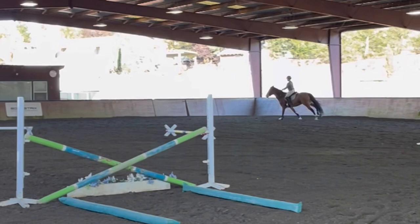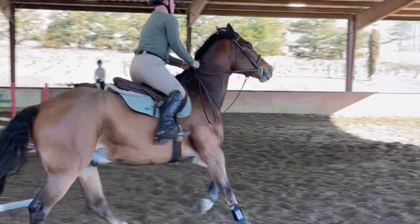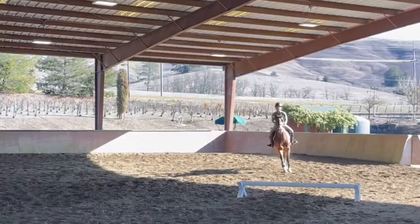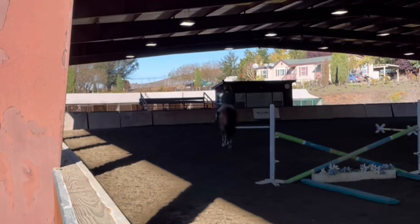Then we came right back down this bending line. The first six was a little bit more collected, and then steady for that one. This was our first full course, so we came right back up the bending line again — six to six — just getting him to use his track a little bit better.